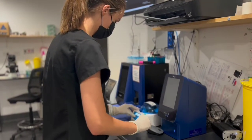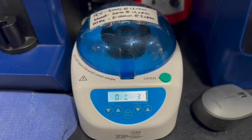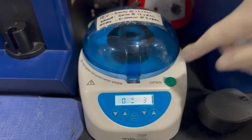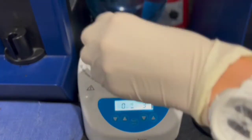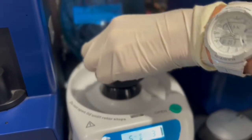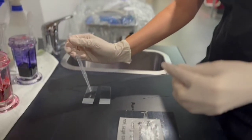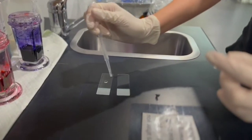To perform urine cytology, urine must first be spun down at high speed in a special piece of equipment called a centrifuge. The urine is spun down so the solid components can be collected. This process can take between three and six minutes, and the sample will be spun at different speeds depending on the results required.